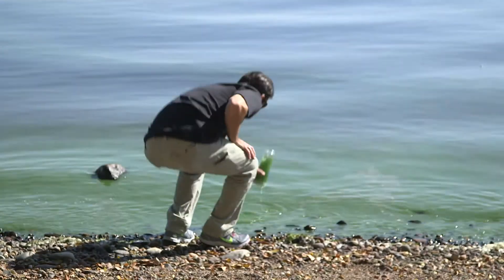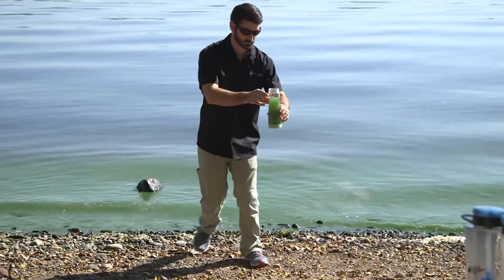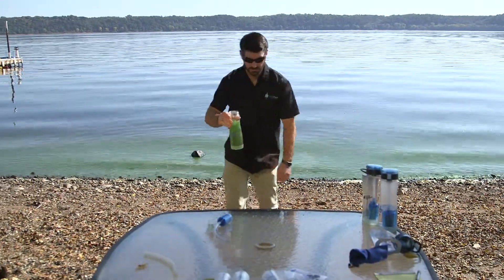Welcome. We're here to introduce RapidPure Intrepid Water Bottle Filtration. Our filtration system is a game-changing filtration system.